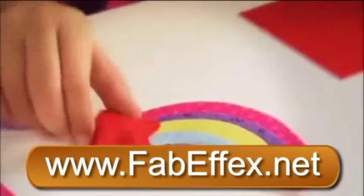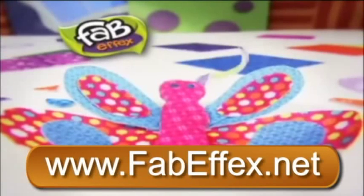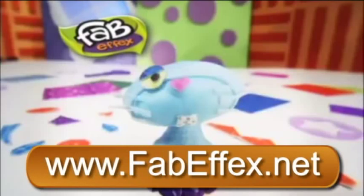Like fabric, molds like clay, sticks like glue, then lifts away. It's FabFX, the totally new dimension in material invention your kids will love.